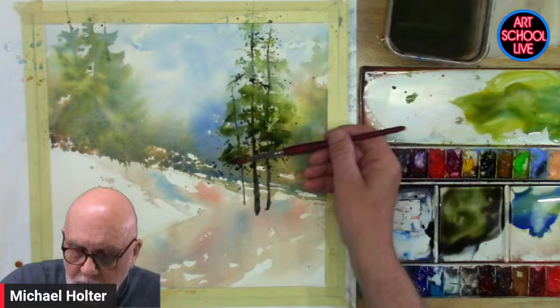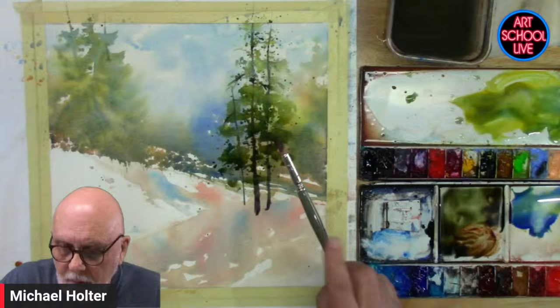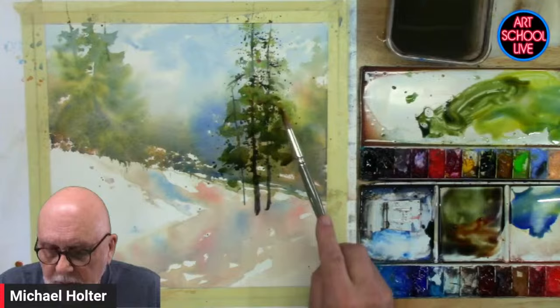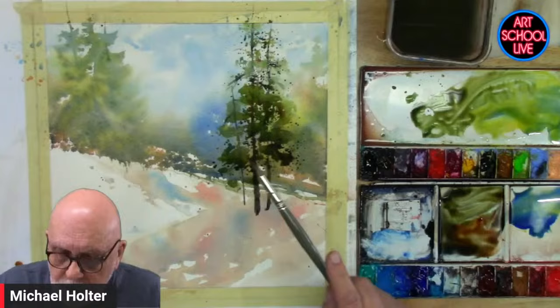Michael, there's a question about the paper. You mentioned it earlier, but could you say it again? This is Arches 140-pound cold press. It's not stretched. Some people want to stretch and put their paper on a stretcher, wet it down, and staple it. I don't do that most of the time. If I'm on a bigger sheet I might, but most of the time I'll just use a heavier paper on bigger sheets — like a 300-pound.